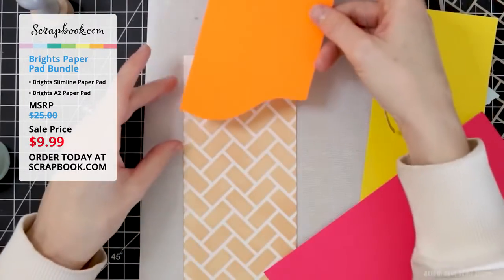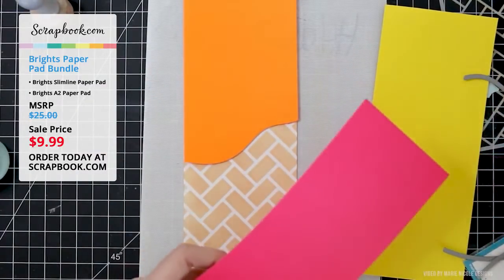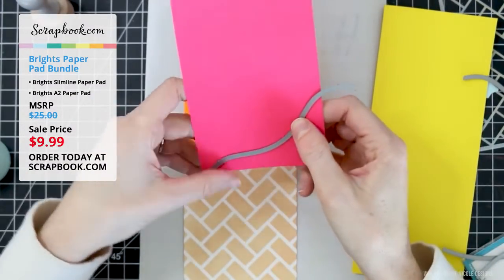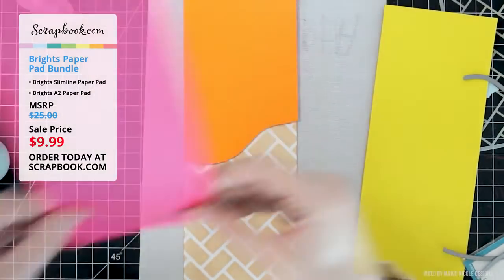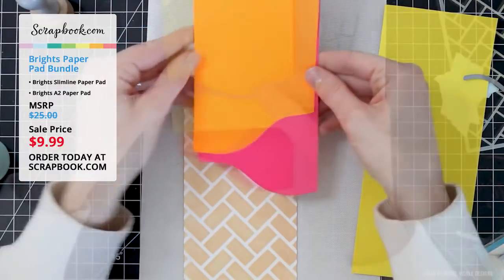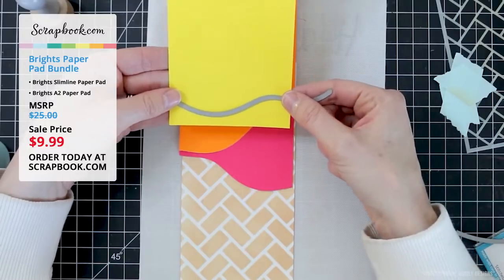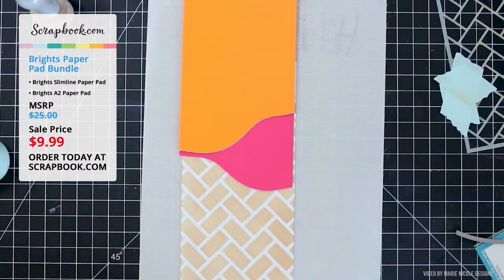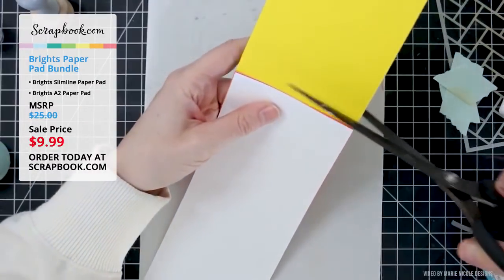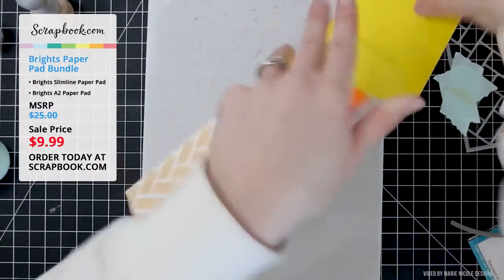She has some wavy border dies from Lawn Fawn. She's had these in her stash for years and uses them for all sorts of things — mostly doing landscapes with hills and grass — but they also work beautifully to cut out paper and layer. She went ahead and cut out all three pieces of paper to layer on top of each other, trimmed off the extra, and that gives her the card background.